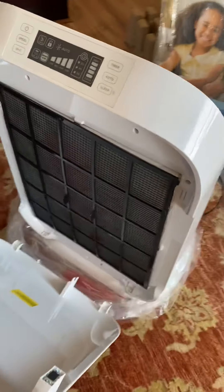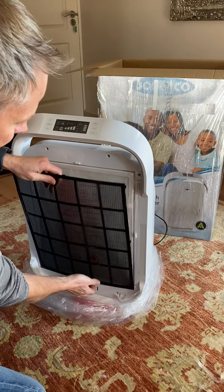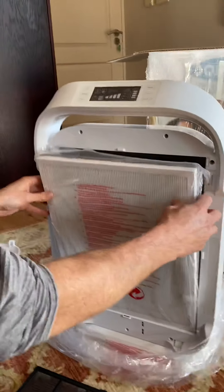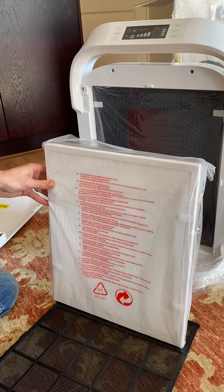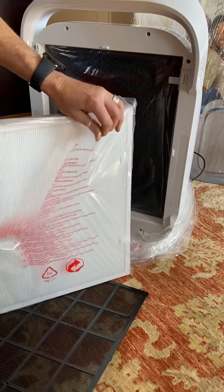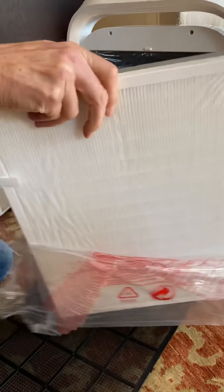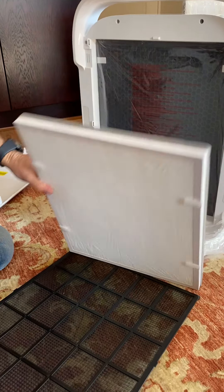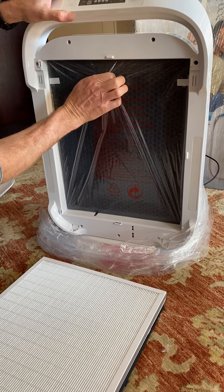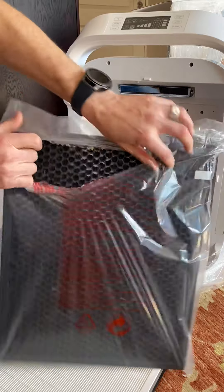Open the front cover and remove it. Remove your pre-filter, then remove your H13 Hyper HEPA filter. Remove the packaging of the plastic, ensuring to keep it in the order that it arrived. Then you have your carbon activated filter — remove that as well and remove the packaging.